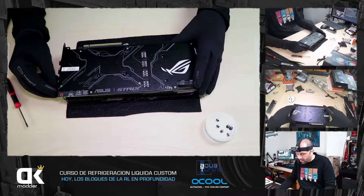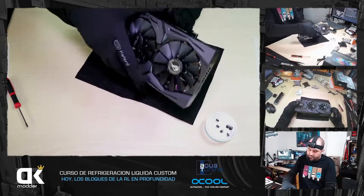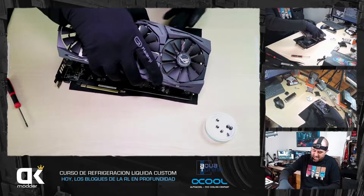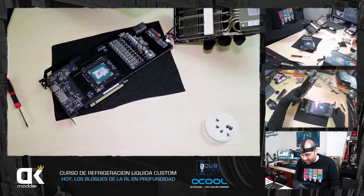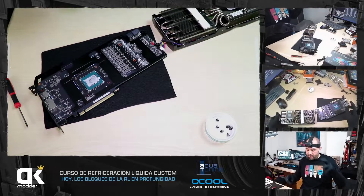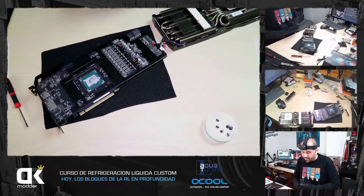Estos seis tornillos que he sacado no quitan el backplate, sino el disipador de arriba. Fijaros que cojo el disipador y la gráfica cayó porque le sacudí, pero normalmente se queda pegada por los pads térmicos, bastante pegada. Hay que hacer fuerza. Lo quería comentar para que supieseis que hay que hacer fuerza.